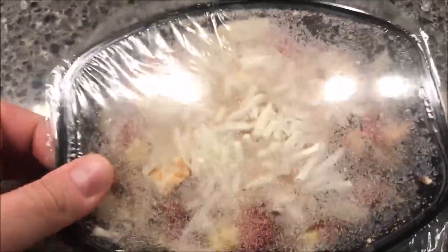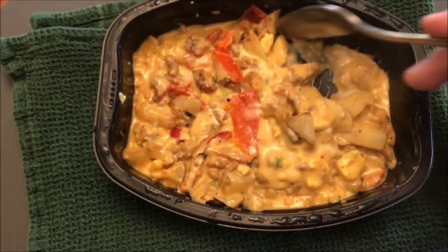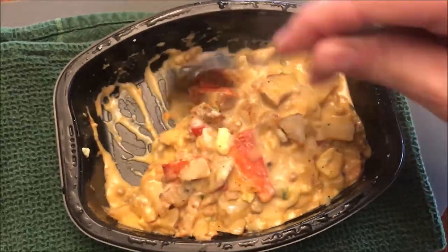Here it is — lots of loose potatoes and stuff. I'm going to vent this, pull over the corner, and get it in the microwave. Here it is out of the microwave.